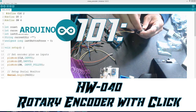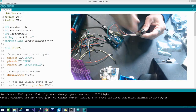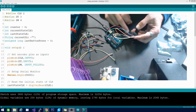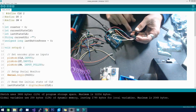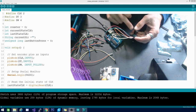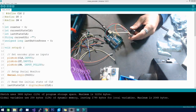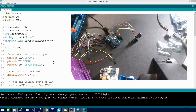There are several different styles of these. The rotary encoder itself has five pins. They should be clearly labeled on the encoder: the one that says CLK goes into pin number two, DT goes into pin number three, and SW goes into pin number four. The remaining two are positive and ground — connect those to five volt and ground.